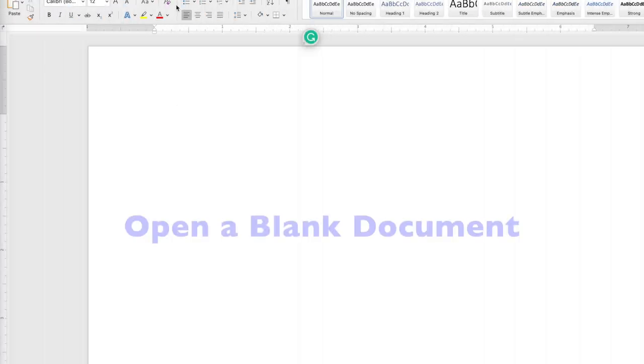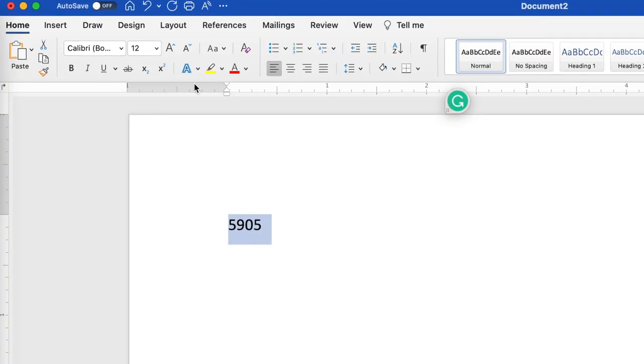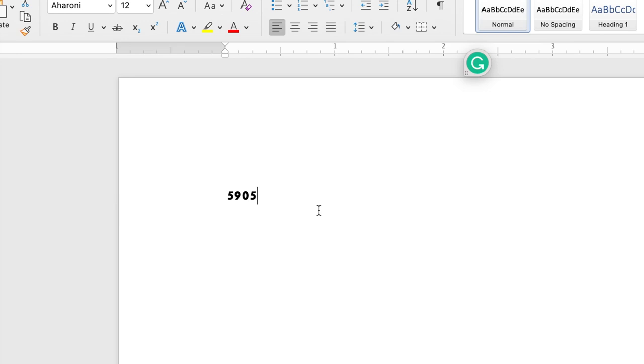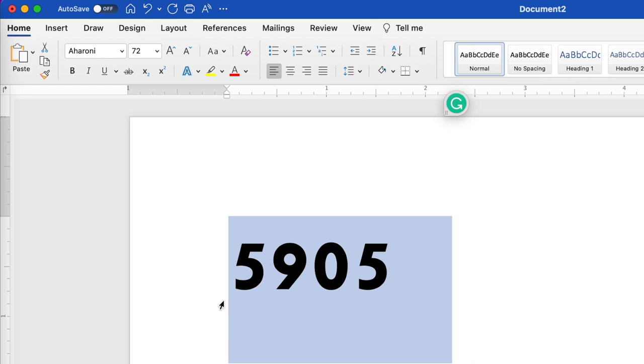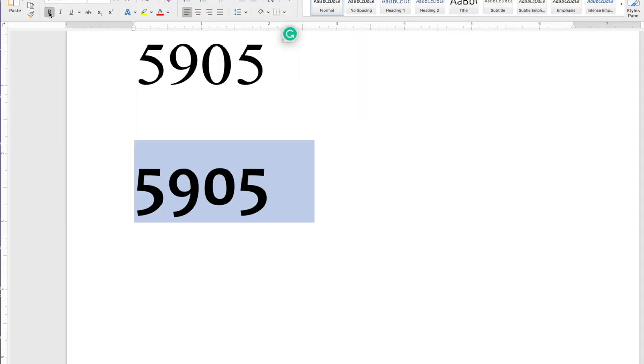Begin with a blank document. I find it handy to have the rulers visible top and side. Type your numbers or letters, then play with a couple of different fonts to see what you like. Make the numbers larger and increase the font size. I make a copy of my numbers on the same document, then try a different font and see what I like best. Bold often works best for our purposes.